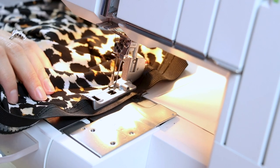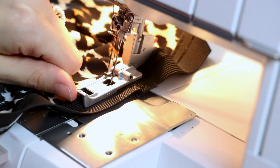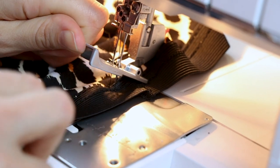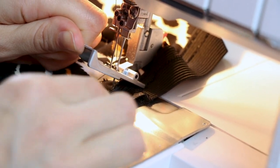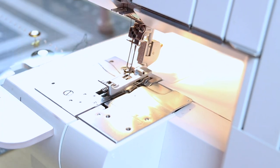Half inch over — make sure my needles are up, lift up my presser foot, grab my tweezers, pull your two top threads towards you, go ahead and cut and then pull your panties out.